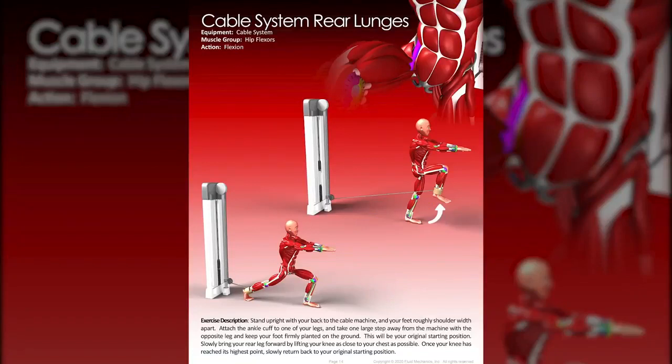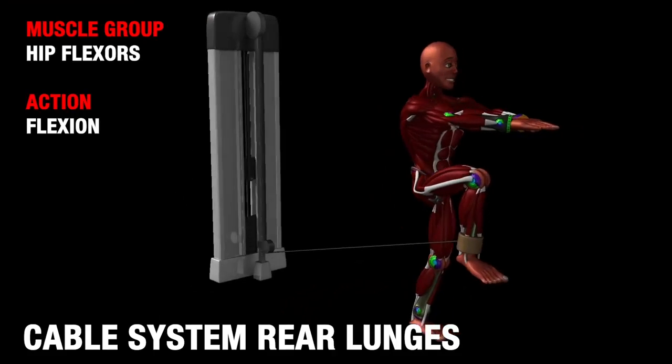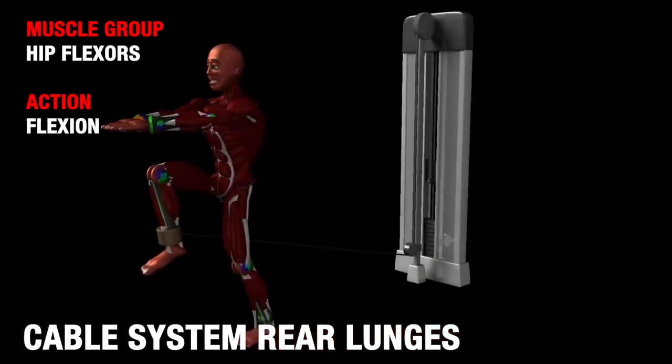Cable system rear lunges. You're going to need a cable system for this, and we're working on the flexion of the hip flexors.